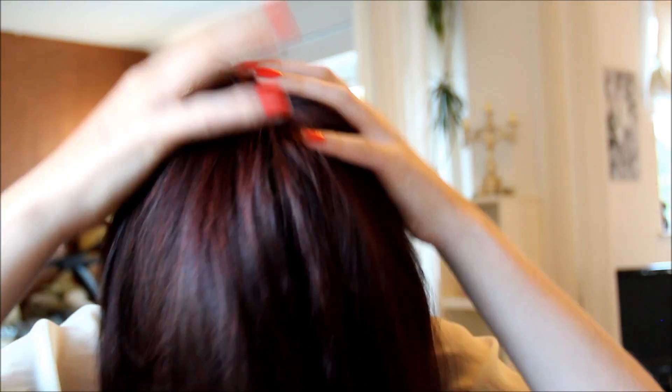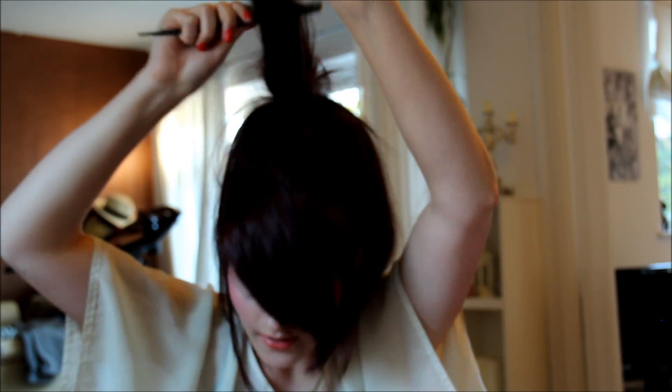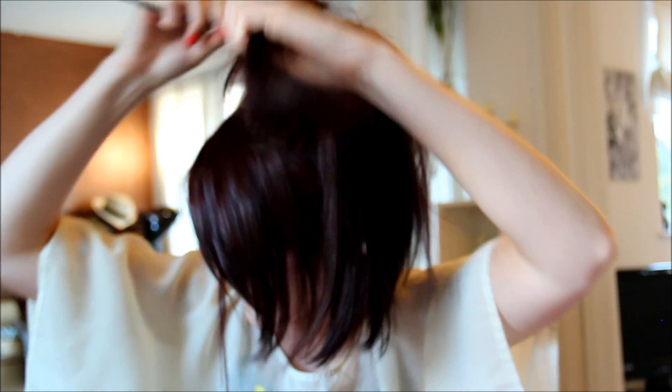Then grab your donut and wrap it round. What I do is pull my hair forward so all of the donut is covered and you can't see any of it. Then I just grab each section of hair and back comb the inside of it — grab the front bit up and just back comb it down. It's going to look absolutely ridiculous in a minute, but you're just trying to get it so it's got a bit of volume in it. I just do that all the way round. It's quite a quick process — obviously it will be quicker the less hair you have. Just make sure it's all kind of thick so it looks a bit fatter.